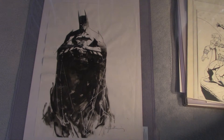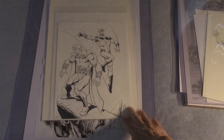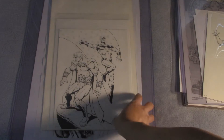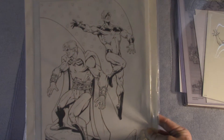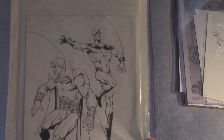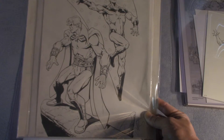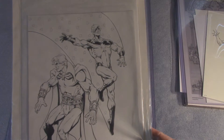My next piece is from Jim Starlin. It's Warlock and the original Captain Marvel. It's also an original piece that I acquired from Mr. Starlin himself. He's one of my all-time favorite writer-artists — big fan of his cosmic storylines as well as his Batman work.